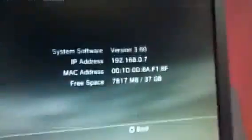Okay, so this is a standard old CECHH01, North America Retail. I believe it's DIA-001 motherboard. So it is running system software V3.60.